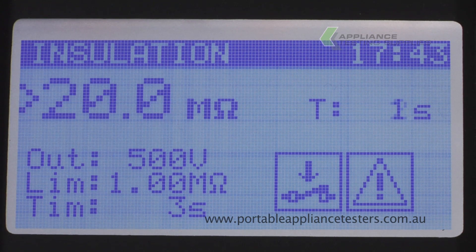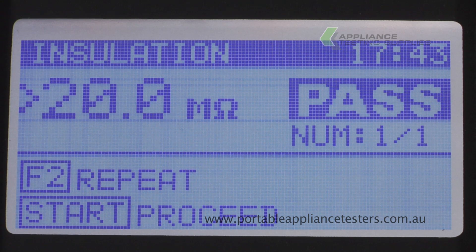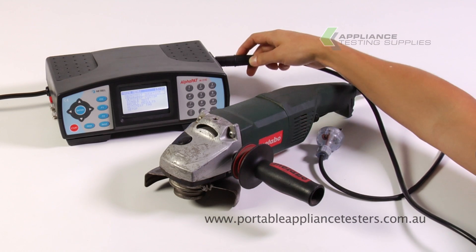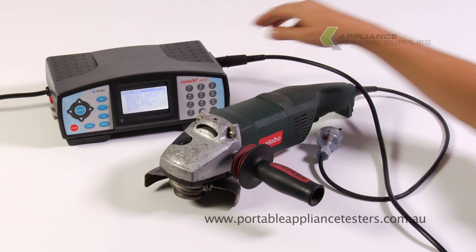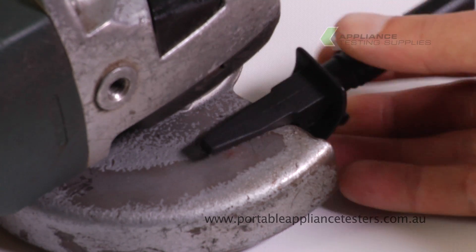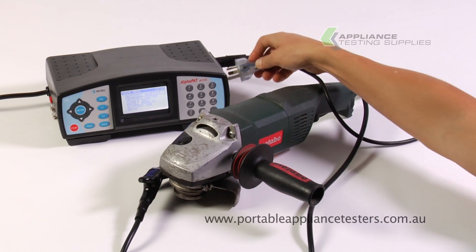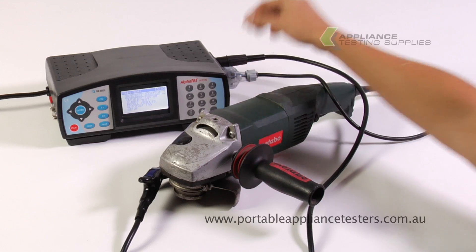Pass or fail is indicated when the test is complete. Testing class two equipment. Plug the earth bond lead into the side of the appliance tester. Using the crocodile clip, attach it to the exposed metal part of the item under test. Plug the item into the side of the appliance tester and switch it on.